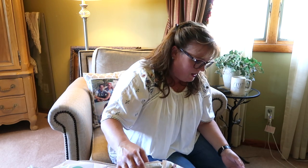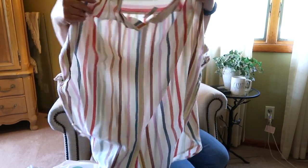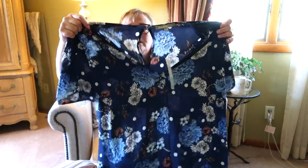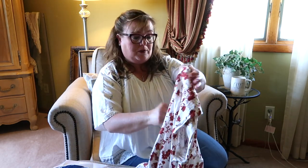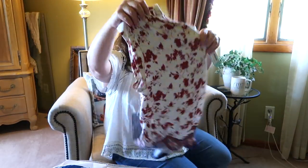Then we have a Madwell Isla button-down texture top — oh, that's pretty, I like that. That looks like a keeper too. And then, last but not least, we have Daniel Rain. Oh, this is a very pretty blouse — it's blue with different flowers on it, very pretty. Wait, there's one more! One more top. I actually am in need of some summer tops so I'm really excited. I actually love everything so far — I mean, I love everything, I hope it all fits. And then this is another Daniel Rain, a really pretty floral blouse.